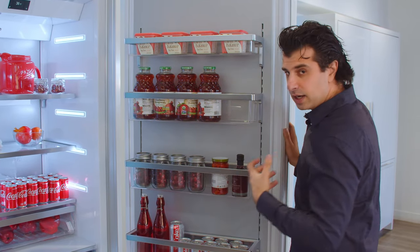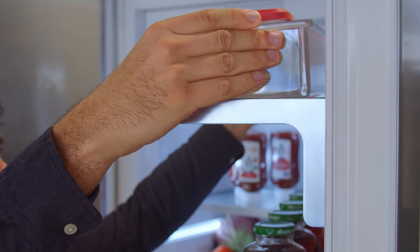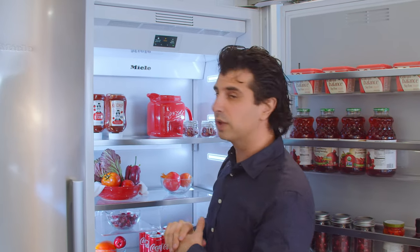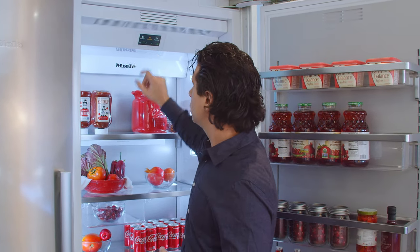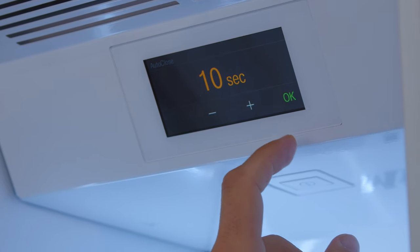Nice metal frames on everything, so you're not going to have to worry about them chipping over time or the plastic cracking — it's going to be very durable for the life of the unit. Miele has LED control panels on their units to control the temperature and display brightness. You could put it into Sabbath mode from here. You can also connect this to your Wi-Fi, so if you're going to the supermarket on a hot day, you can lower the temperature in the refrigerator to bring everything to temperature faster. It'll be colder for 24 hours and then go back up to normal temperature.